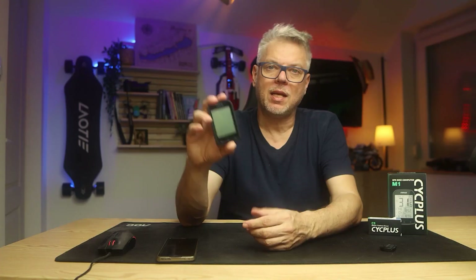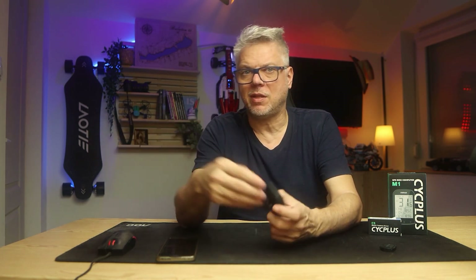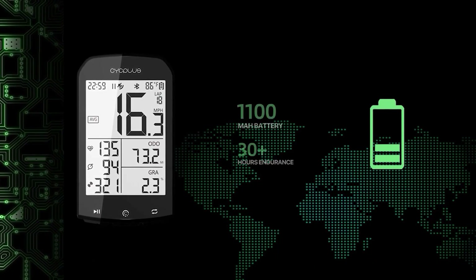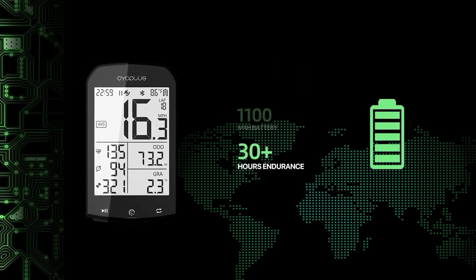It is very important that it has a large battery. The manufacturer says it can last 30–35 hours on a single charge, which may not seem like much. But if you consider that I cycle three times a week for two hours each time, that's six hours a week — meaning I don't need to charge it for five weeks. This device can operate for a month on a single charge, which is a huge plus.